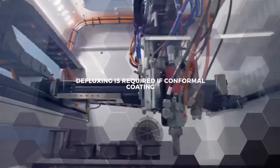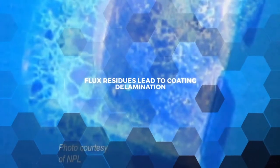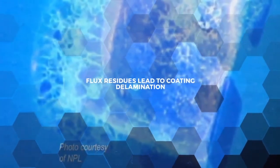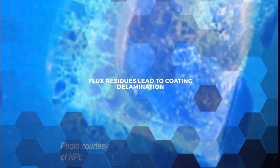If conformal coating is going to be applied, cleaning is all the more important, no matter what flux you're using. Imagine painting the outside of your house without first cleaning — the paint would just peel off once it's dry. For conformal coating, that's called delamination and it's a significant defect for critical electronics.